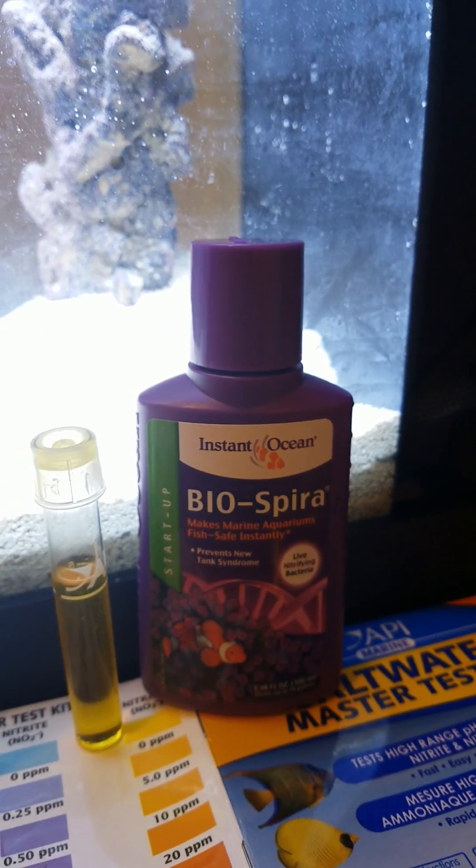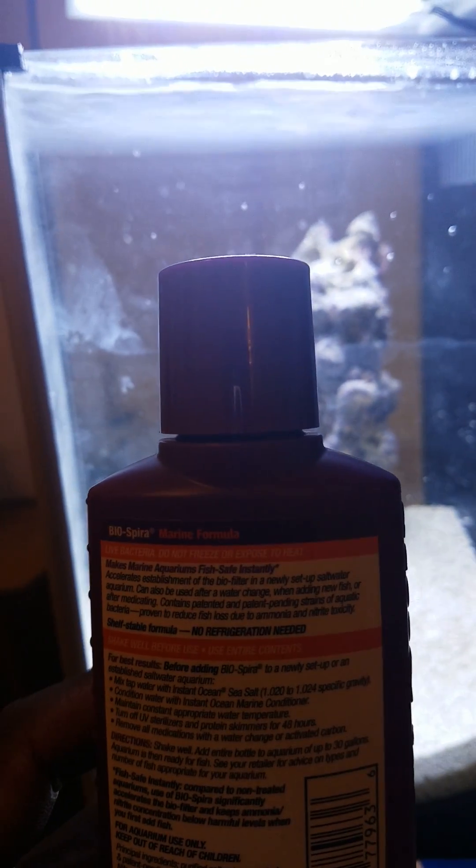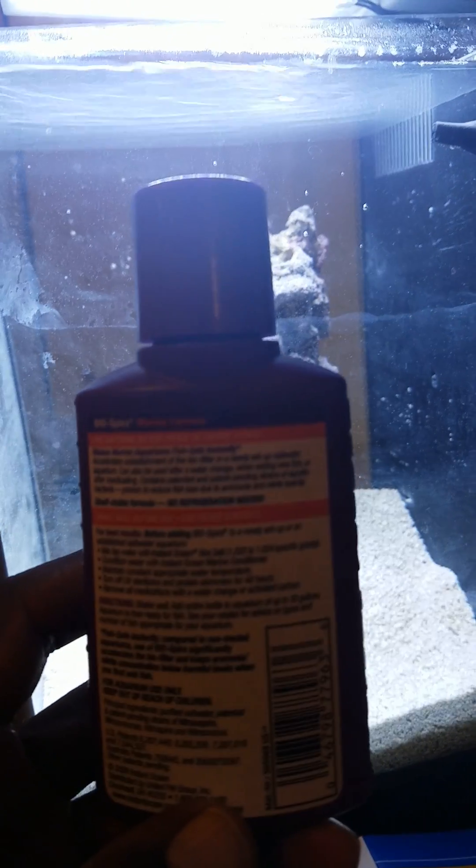I'll be adding in the contents of this Biospira. Which, if you read on the back, it can be used for up to 30 gallons of water. So I'll probably use maybe a third of the contents — about 10 gallons worth — and test the water out after that. I will document that in a few minutes.